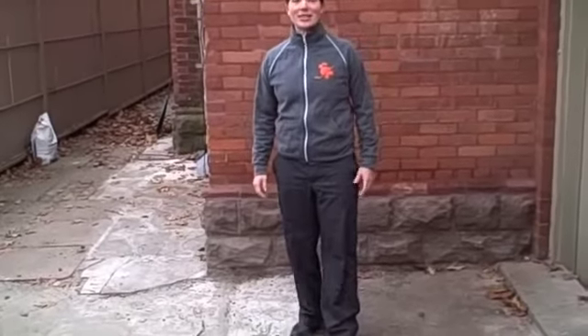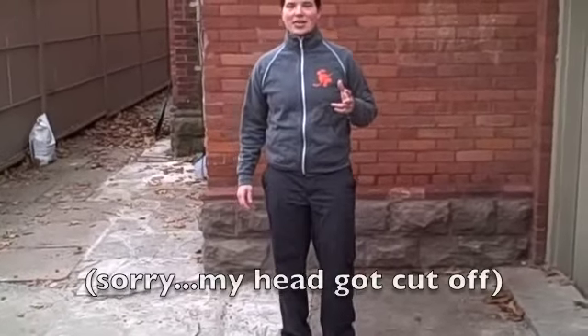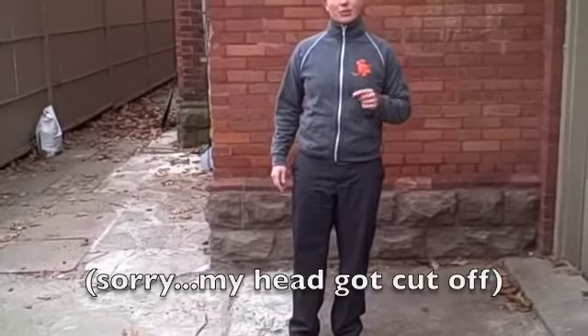It's Coach Kim here from Total Female Hockey and today I'm going to show you a second one minute warm up that you can do before you hit the ice. It's starting to get cold outside and you're not necessarily going to be able to go out into the parking lot. So what we're going to do is show you something you can do inside the dressing room.